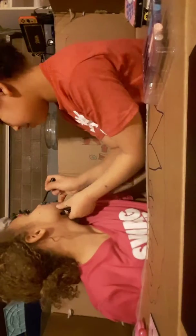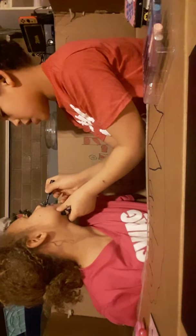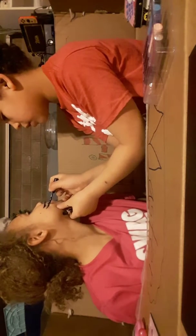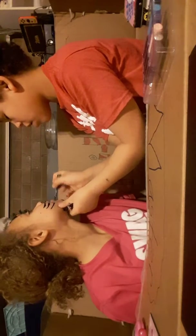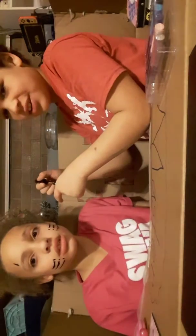Okay, let me do your one now. I'm making you a cat too. No, you're not? Mm-hmm. I'm making you a dog. What are you doing? The ears!